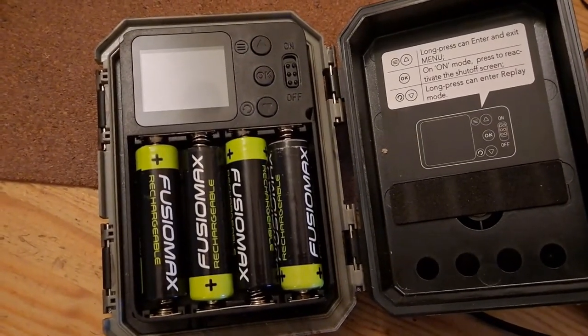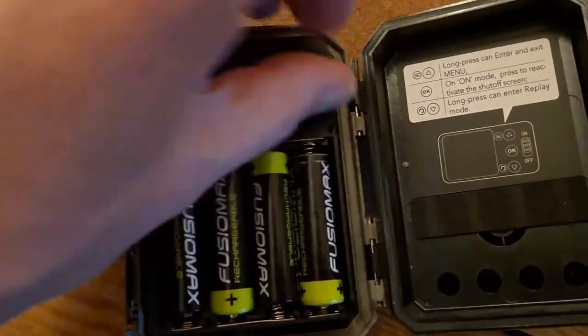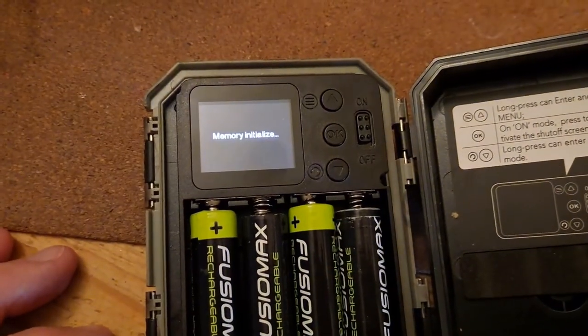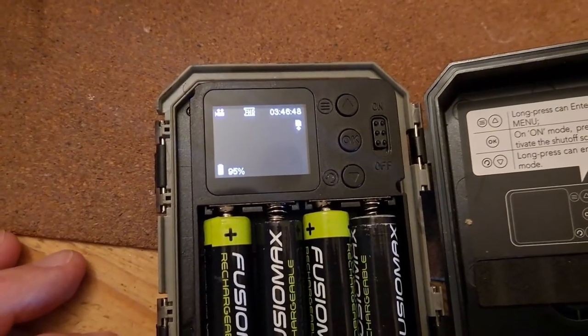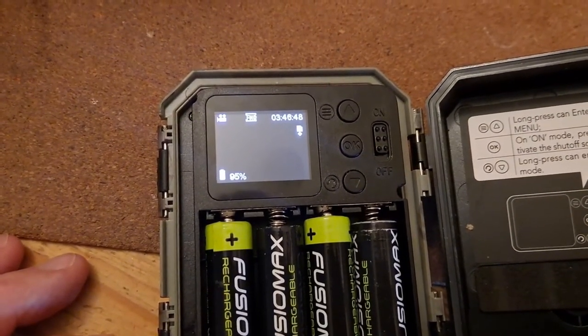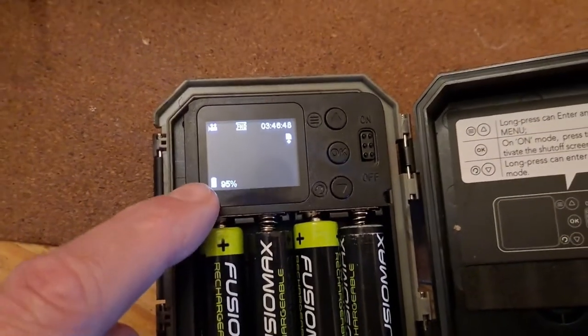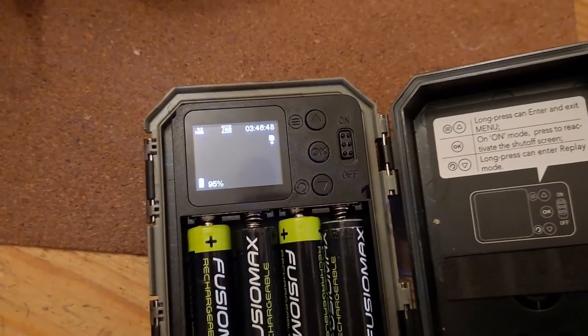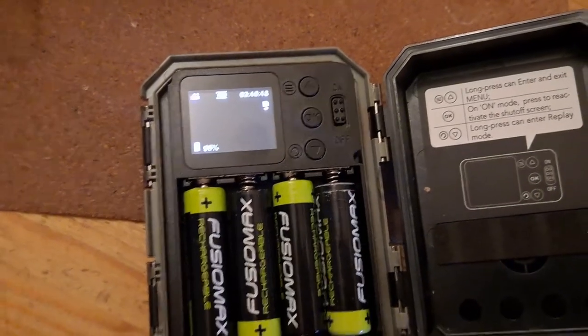We'll try that again. I've recharged the batteries and I've reset the clock. So we're saying 95%. I'll put it out there and we'll try it again.